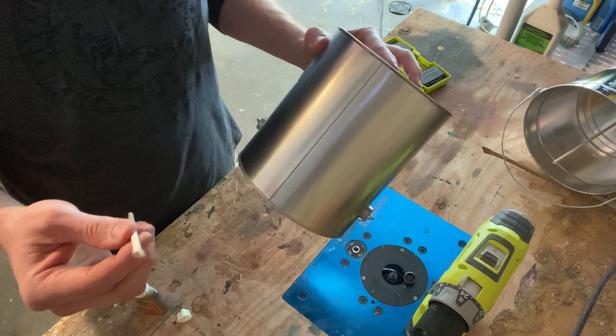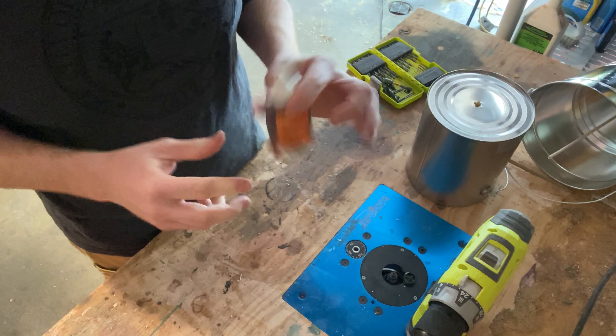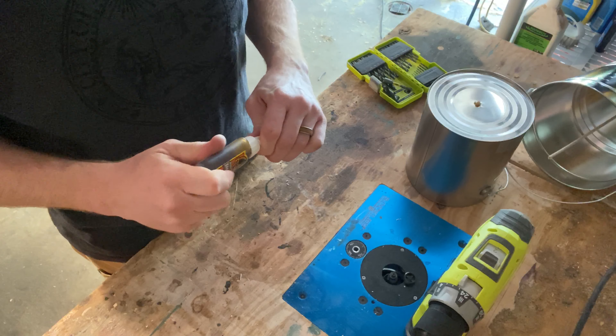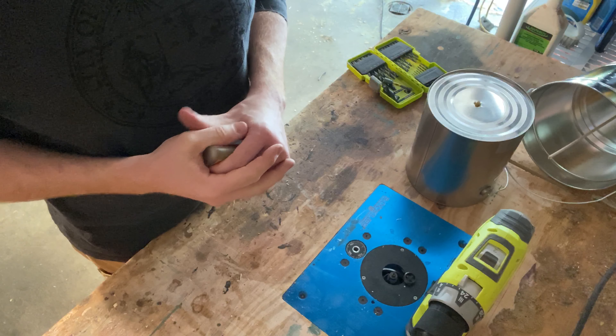Now I'm gonna do the same thing with my other cuica. Dry time on this is one to two hours, and then I would wait probably 24 hours before using it extensively. So let's go ahead, get some shedding done, and we'll be back.